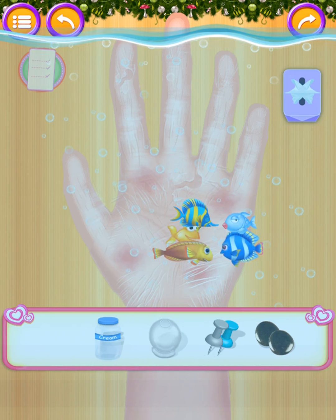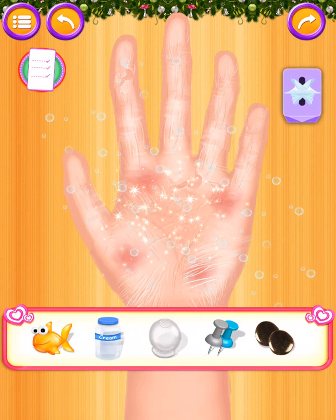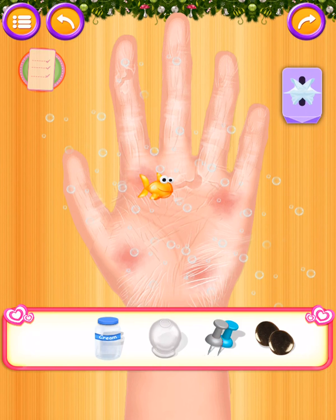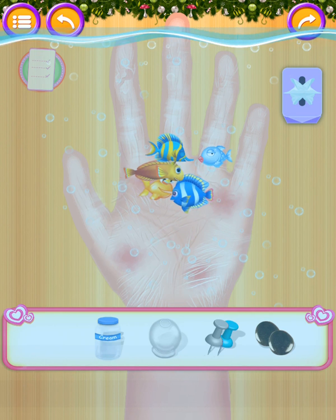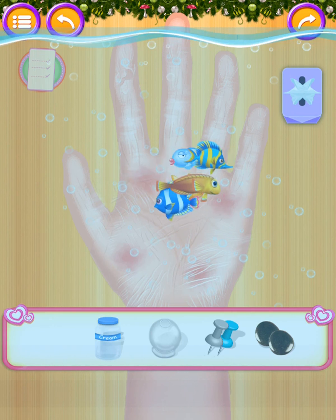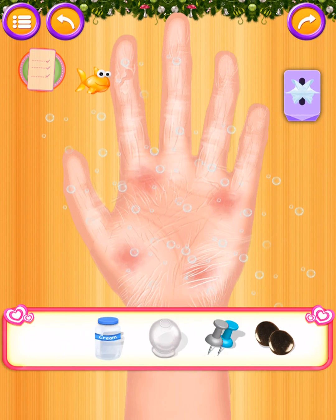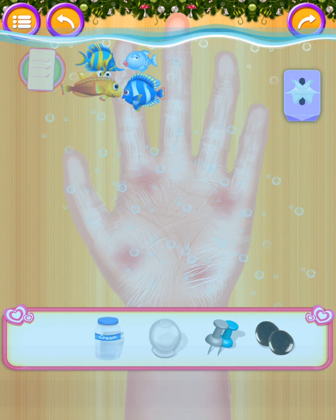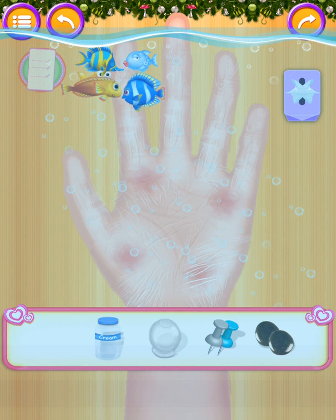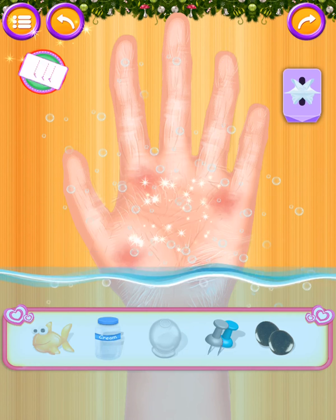Soak the hand in the water. So many fishes! It's much better now. Soak the hand in the water again — so many fishes! It's much better now.